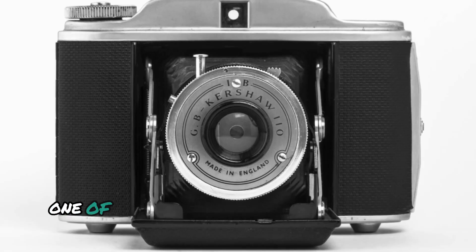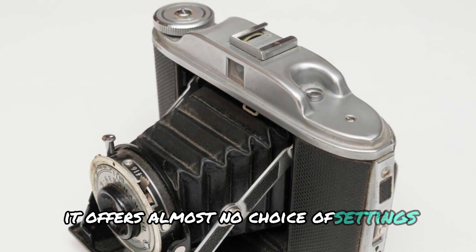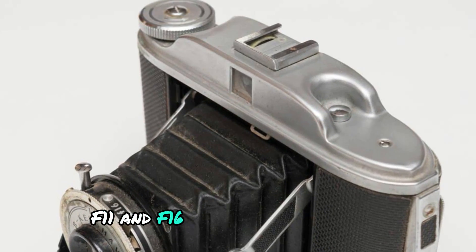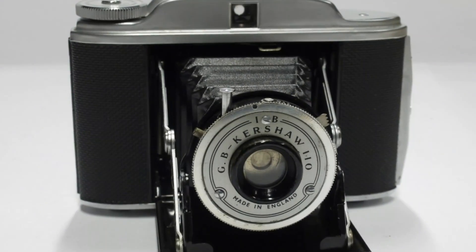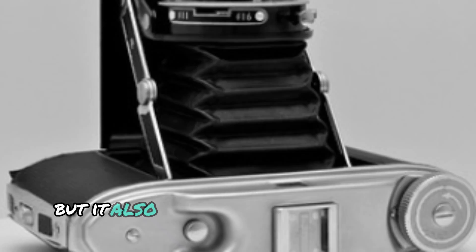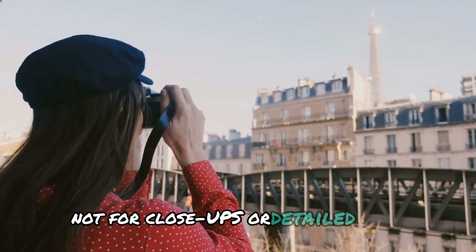Key features. One of the most striking features of the Kershaw 110 is its minimalistic design. It offers almost no choice of settings — just two aperture options, f11 and f16. This limitation means you'll need to work with the available light and perhaps a bit of luck to get the exposure just right. The lens is fixed focus, so there's no need to adjust for sharpness, but it also means you're limited in how close you can get to your subject. It's designed for straightforward everyday photography, not for close-ups or detailed shots.